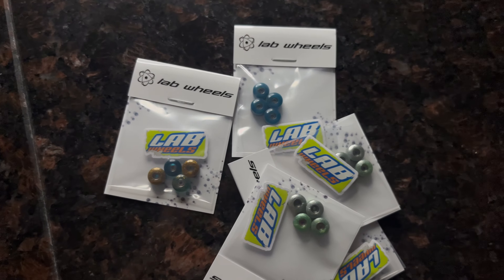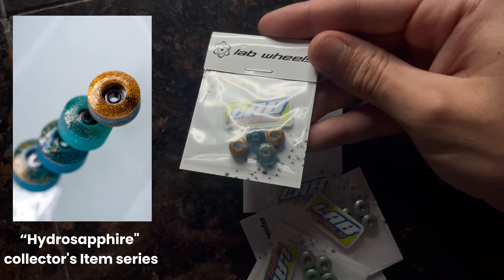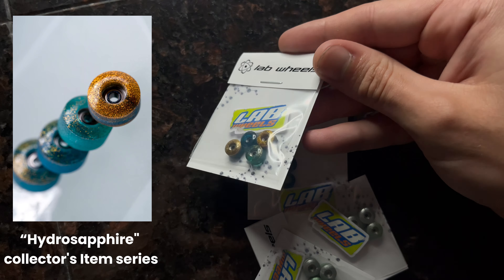We got a little pile of Labs right here. Let's start off with these — these are called the Hydro Sapphires. They're like a diamond blue color but they have gold in them as well, super crazy. These were one of the ones I was really hoping to get and I'm glad I got them.